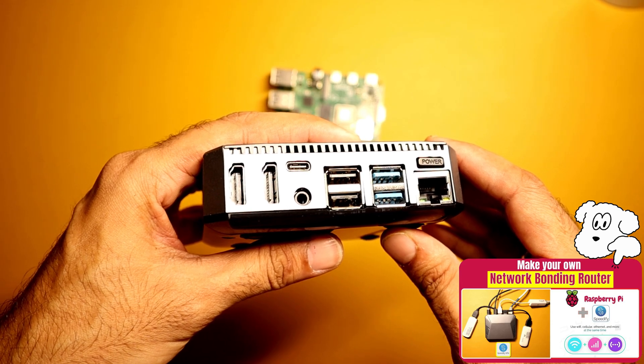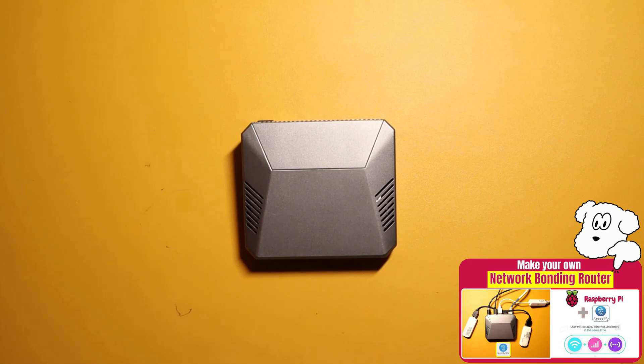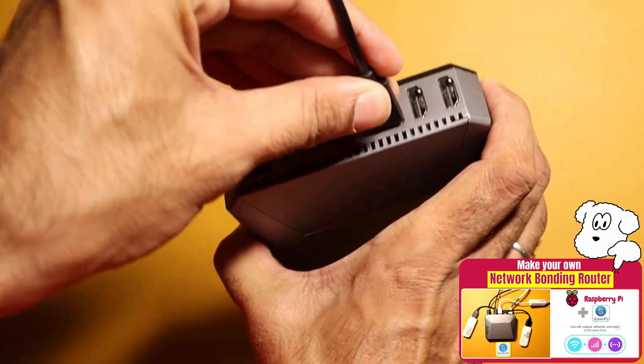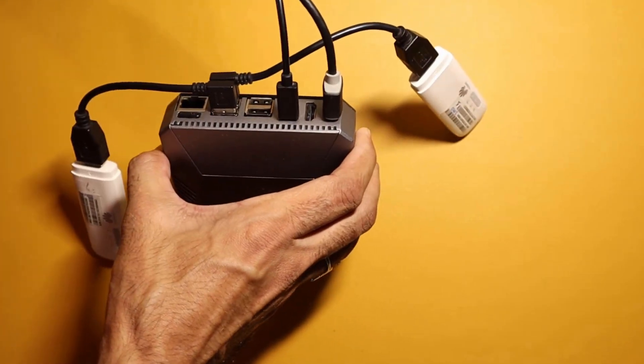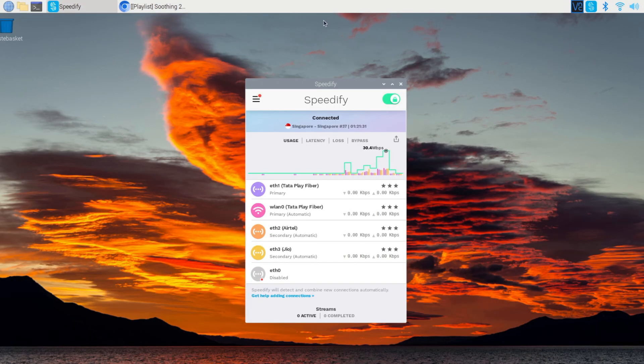In that previous video, we showed you how to transform this Raspberry Pi into a Speedify network bonding router. It's a game-changing setup that combines multiple internet connections into one robust network, ensuring your live stream remains uninterrupted and glitch-free — and here it is in all its glory.